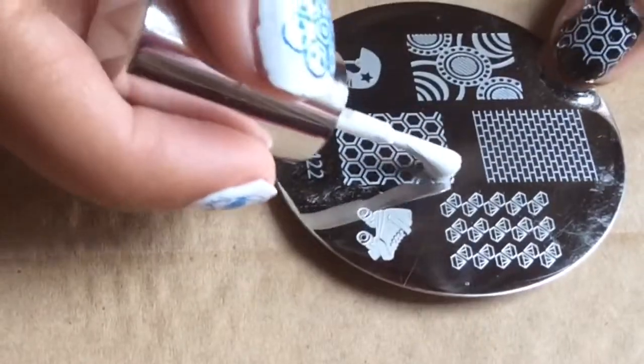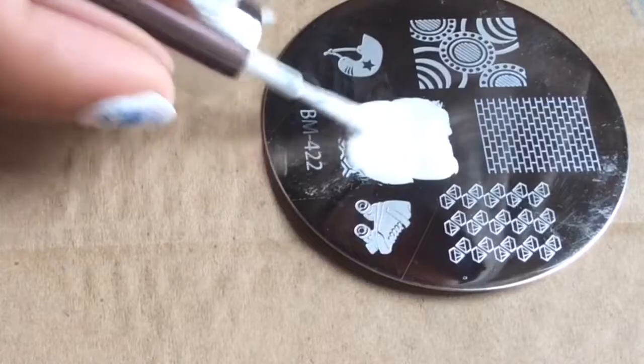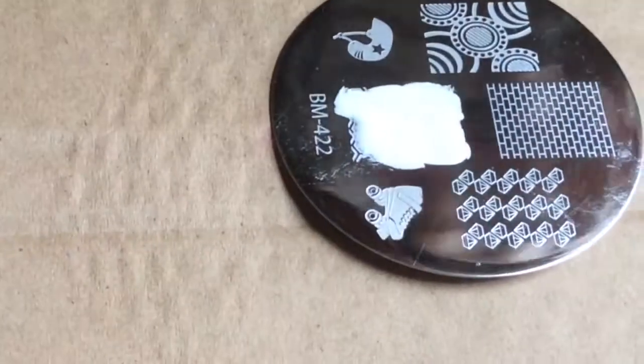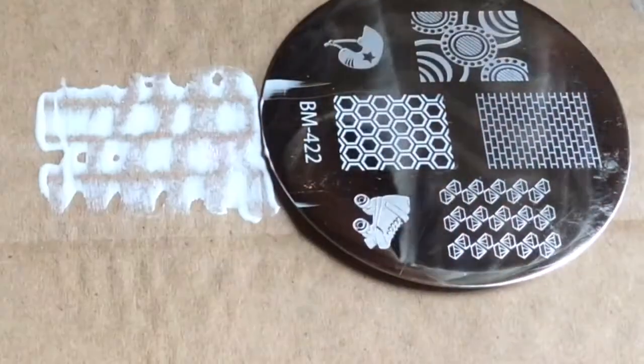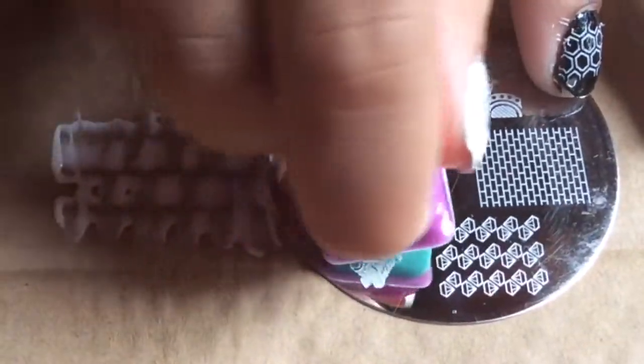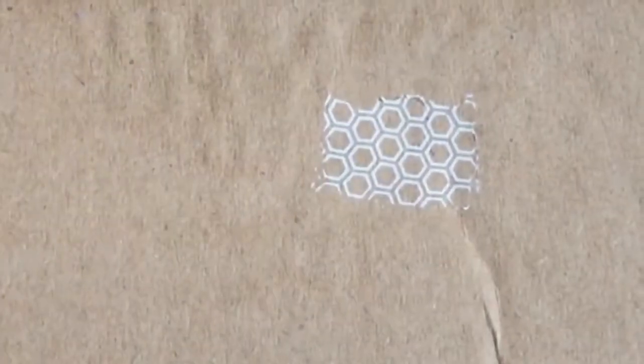Just to make sure, I tried a second time to fix my mistakes. This time I tried to be as precise as I could, and I scraped it perfectly. Using the green stamper again, I picked it up pretty nicely, and I stamped this onto the cardboard box — it was pretty decent.